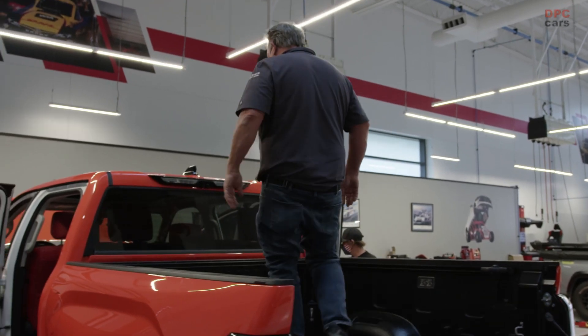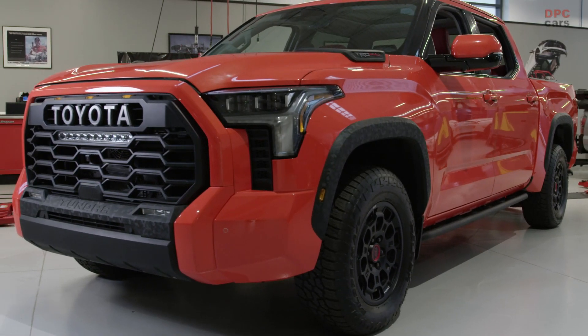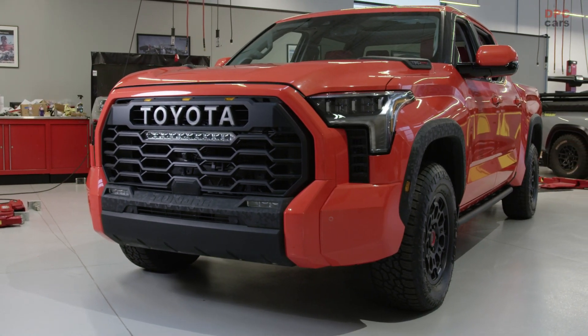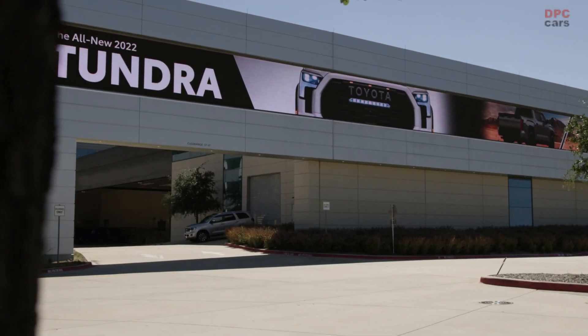As far as challenges go, we're going to have the same problems we have almost every year at SEMA — and that's time. You could give me a deadline three and a half years from now and we're still going to figure out a way to use every one of those minutes and still have to do all-nighters at the end.